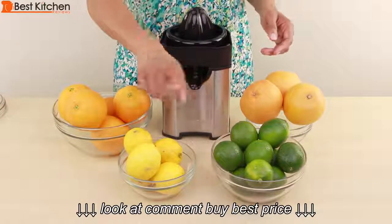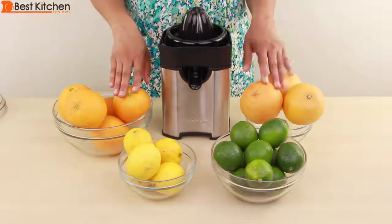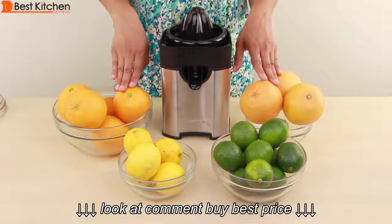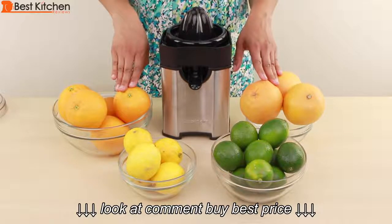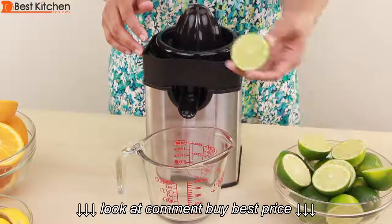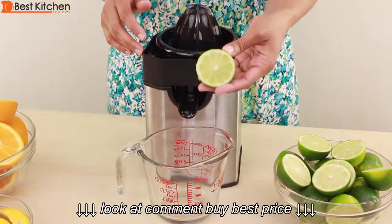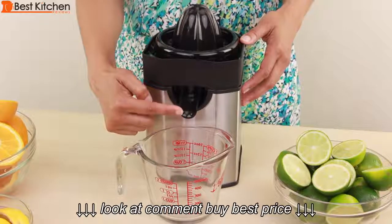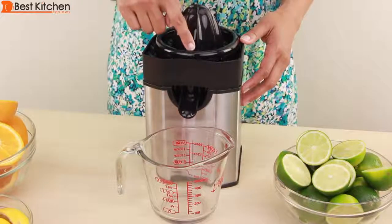We'll test the juicer with limes, lemons, oranges, and grapefruit. I've washed all of my fruit and they've been out of the fridge for about an hour. You'll get the most juice out of fruit that's room temperature. I'll start by juicing the limes. The fruit should be cut horizontally. I've placed my cup under the spout, the spout is open, and I've chosen the medium pulp setting.